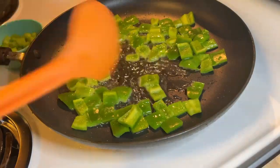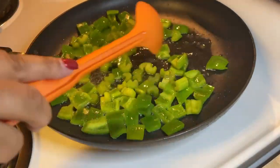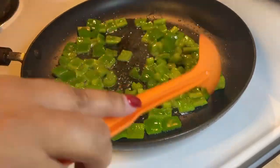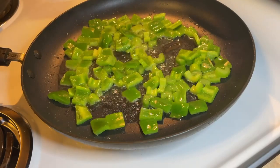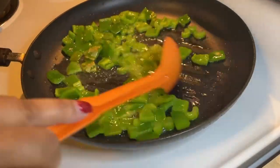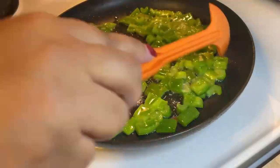Now we're sautéing our peppers and we're going to add the celery in. We're going to sauté this for a few minutes to get it nice and soft. I decided we're going to add two bay leaves to the party — or the fiesta. That oregano and those two bay leaves are going to set it off and make our sauce very flavorful.